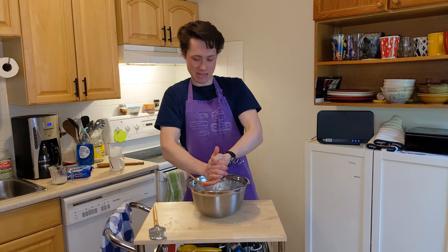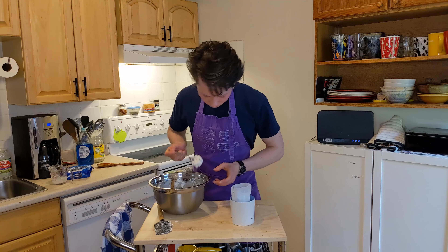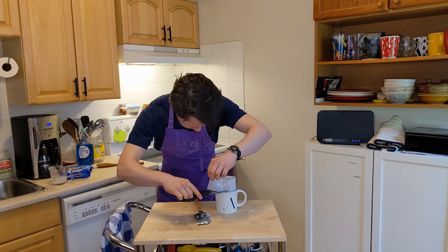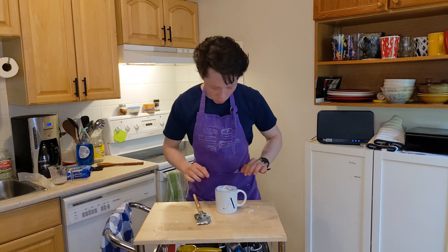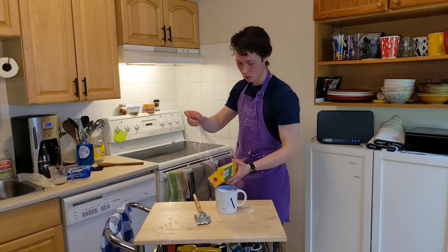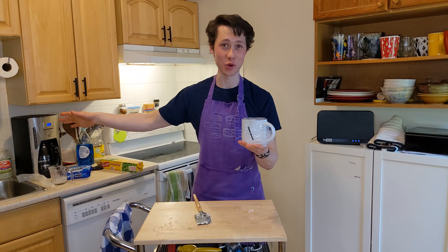Now get your mug, get a spoon, start dolloping this in there. Don't rush, take your time, nobody's gonna die. Once your mug is full, we've got a few more arts and crafts to do. Ditch the paper clip and snip the top of your parchment paper. Give it a little press down around the edges. Now do it — nice, tight layer of plastic wrap. You're off to the fridge for 12 hours, overnight, two days — doesn't matter to me. It just has to go to the fridge for a while.